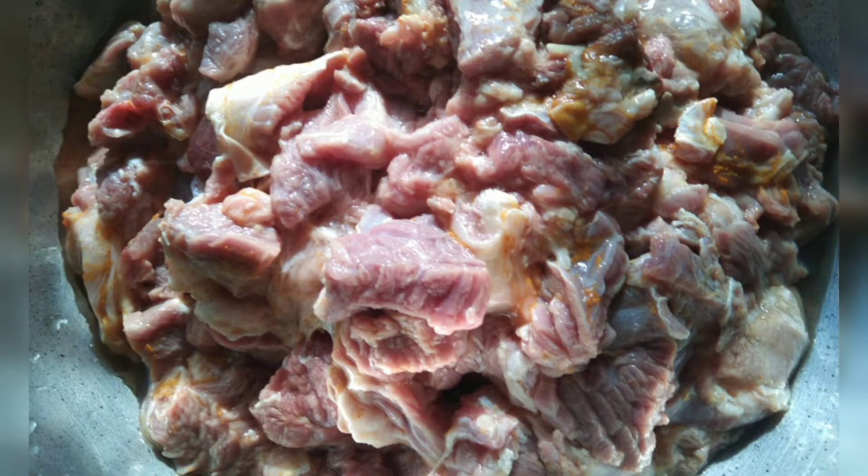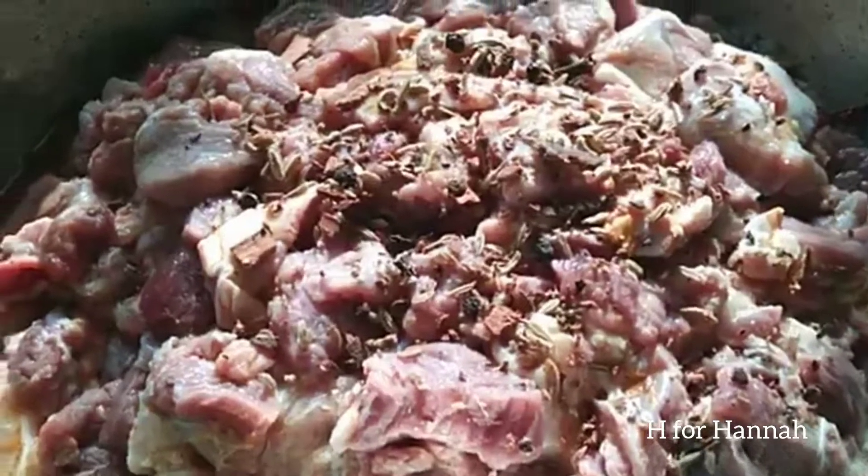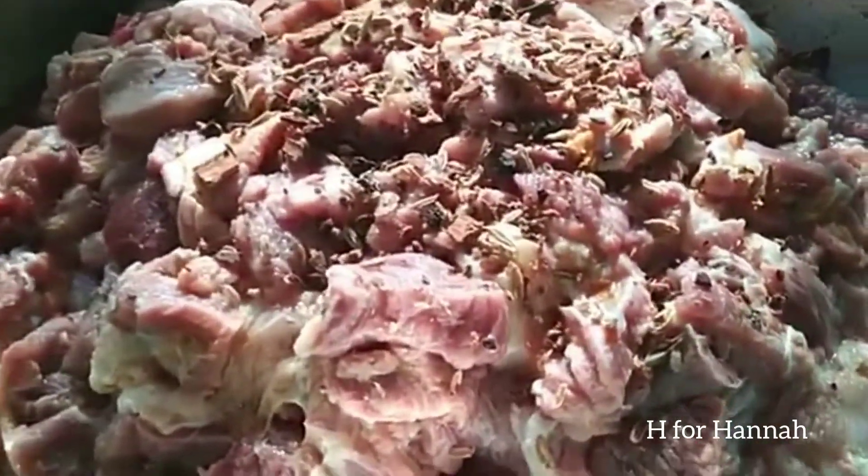Hi friends, welcome to H-Franal Lake. This is a special variety of beef fry — a very special recipe.